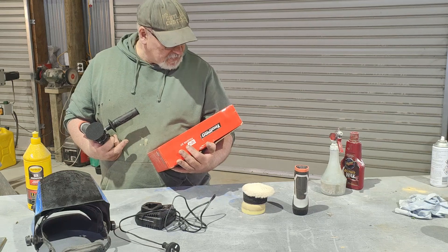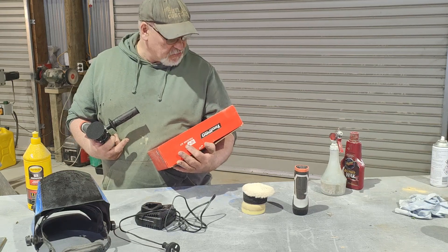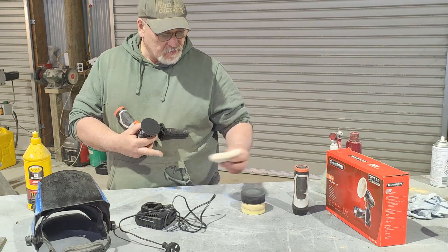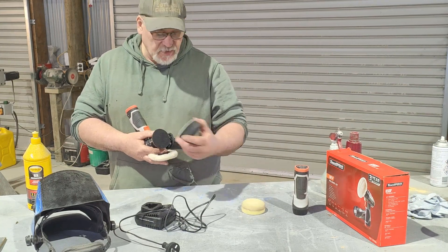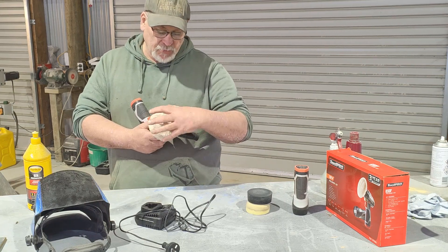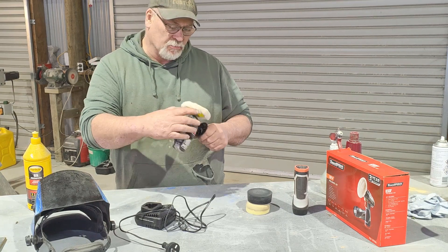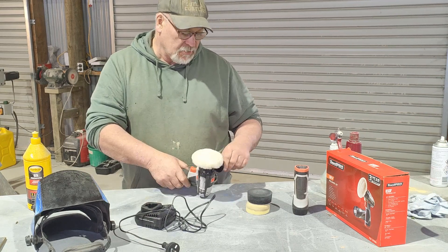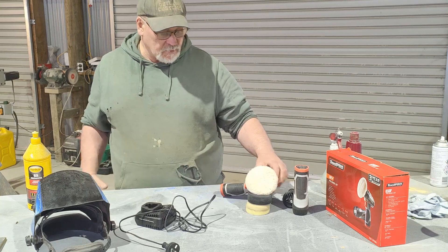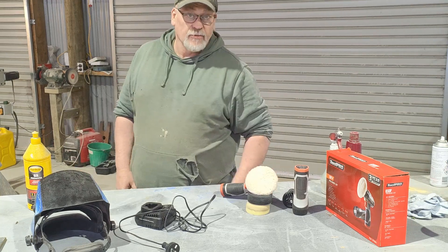When you read the specs, it's got a 75mm backing patch — that's three inch. So all the pads are three inch, and the wool pad is a little bigger in diameter but still basically three inches — a three-inch little buffer polisher. Awesome little kit, thanks for watching.